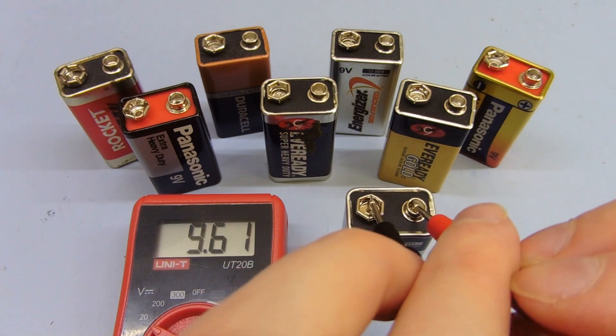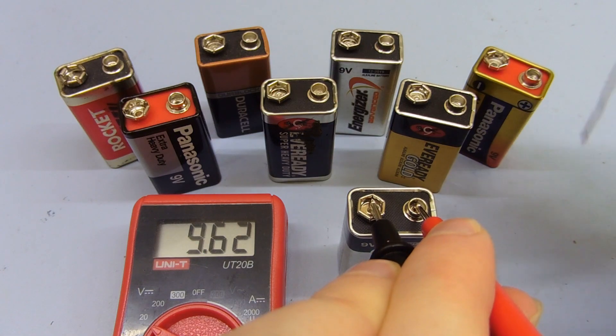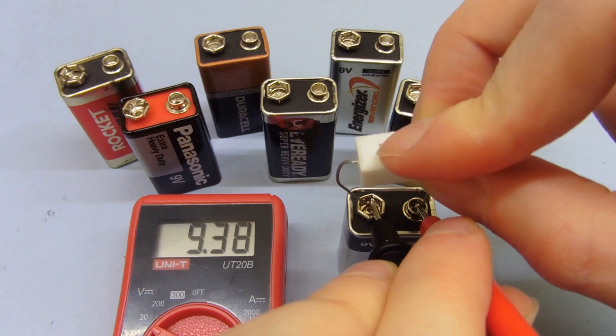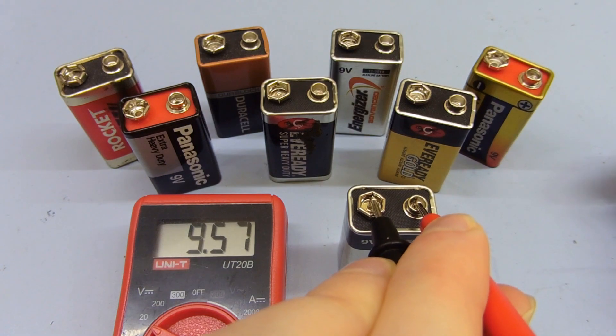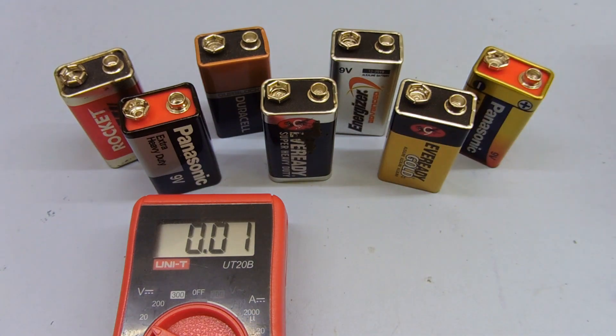So if we take this brand new one for example — it starts off at 9.6 volts. If I put the resistor across it, it drops down to 9.3. So it drops by about 0.3 volts, and it recovers fairly well. So that's pretty good.